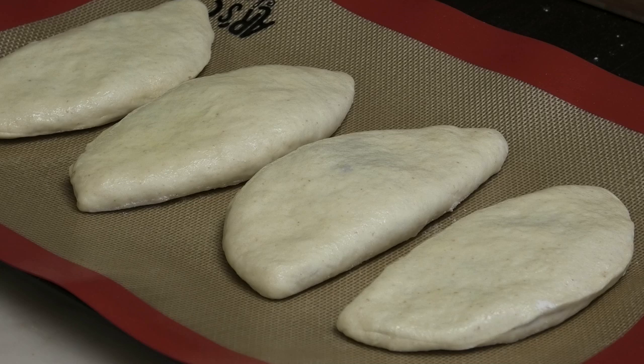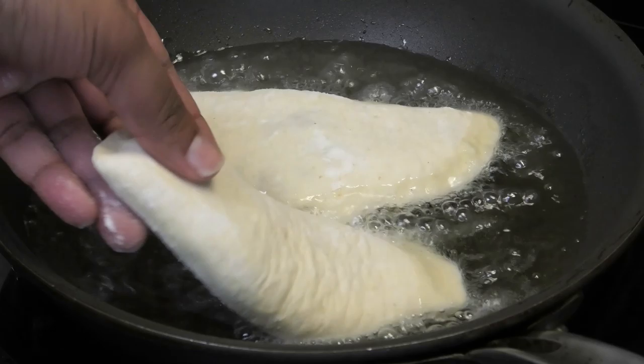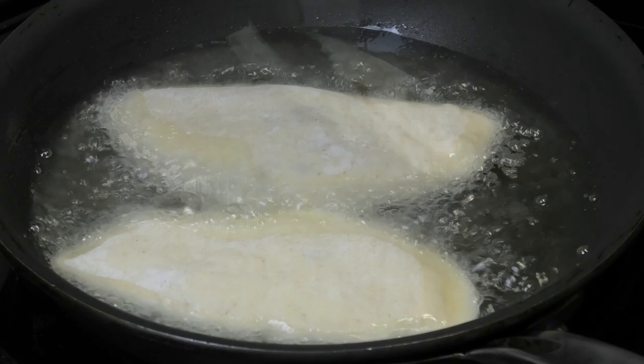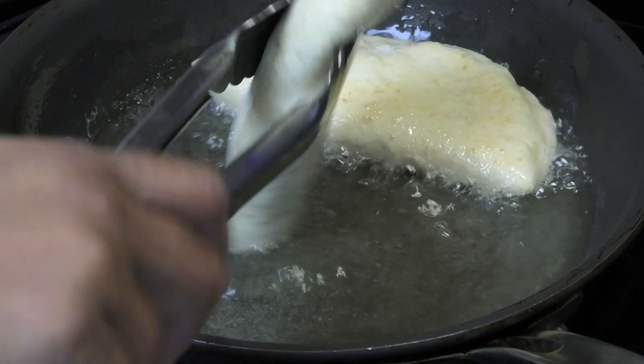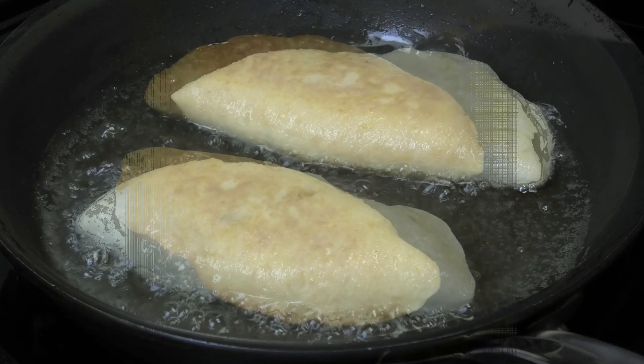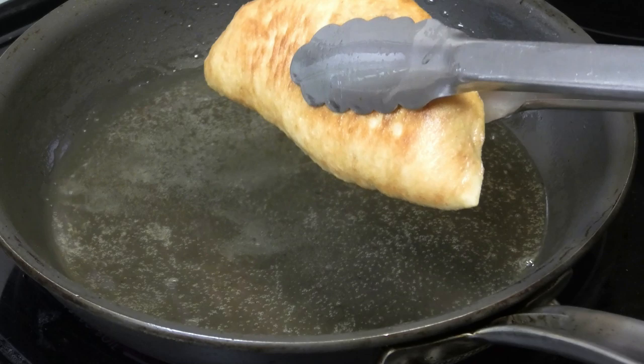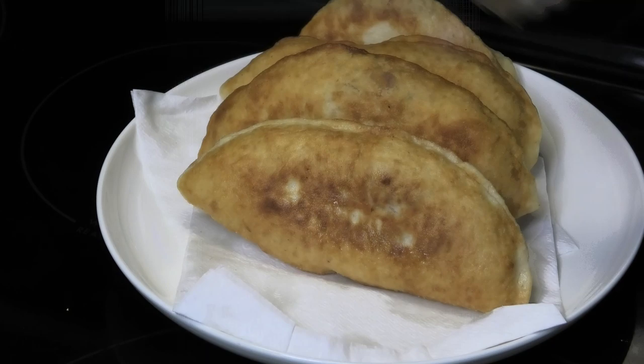While we're waiting for those to bake, let's fry the rest of our pies. Fry these on medium heat until they're light golden brown in color. Flip them on both sides to make sure they're cooking evenly. These won't take very long because the dough is very thin — about two to three minutes in total. Once they're golden, take them out of the oil and drain them on some paper towels to get rid of the excess oil.